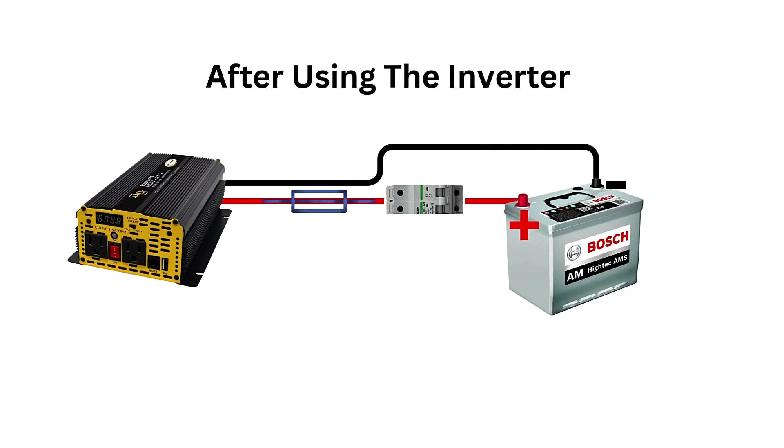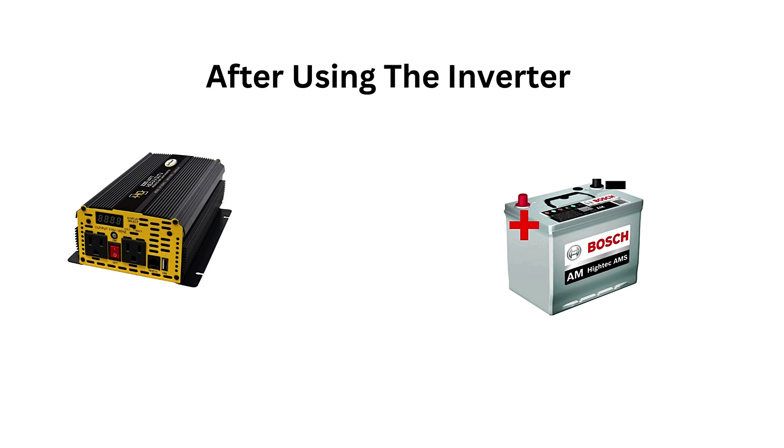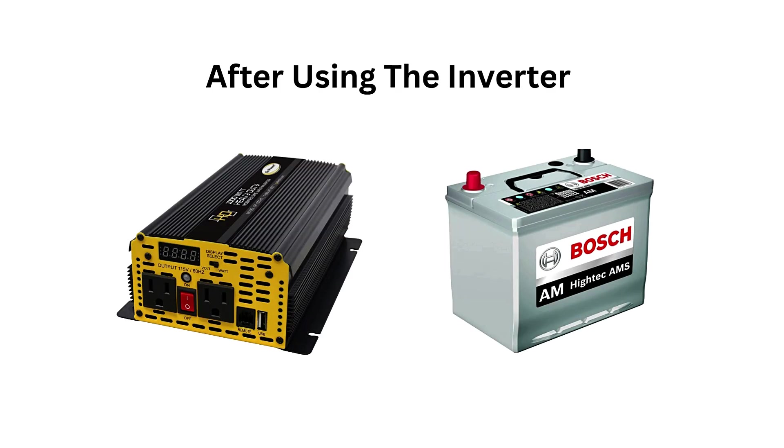Turn off the inverter first before disconnecting any cables or devices. Disconnect the negative black cable from the battery, then the positive red cable. Store the inverter in a safe, dry place when not in use.